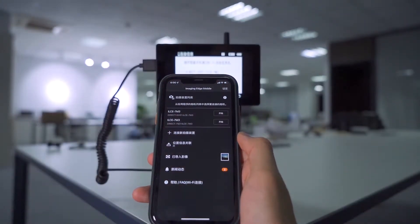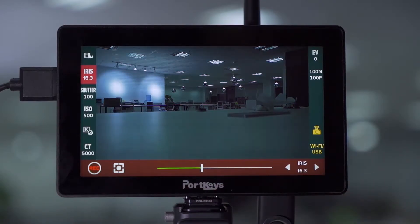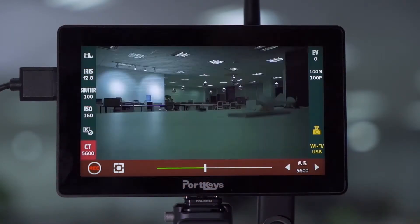The principle of LH5P Wireless Control is similar to that of control with a smartphone app. The advantages are that you can adjust iris, shutter, ISO, and white balance while recording, as well as video format settings.